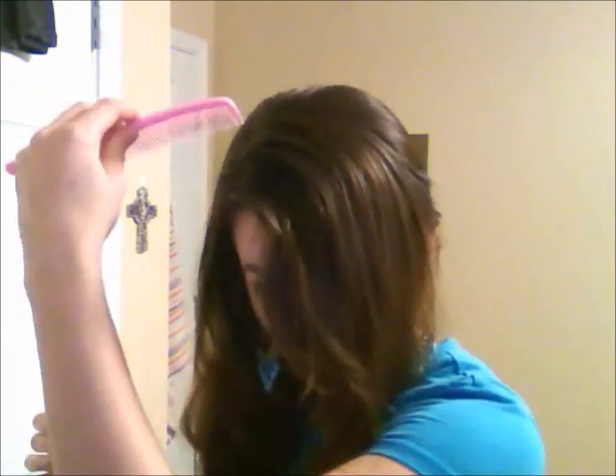The first thing you're going to need to do is make a part. Do it from the center front — you want that to be a center part. You can see I'm spraying it because I have a side part, so get it nice and wet. It'll help you make a straighter part.